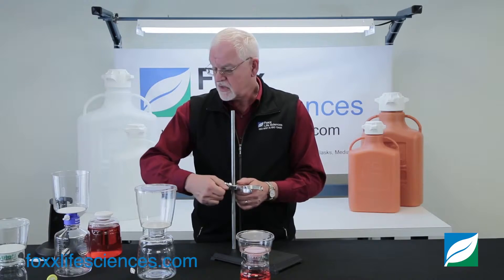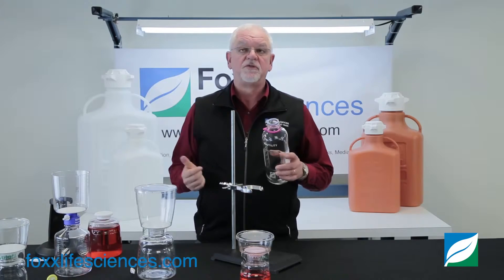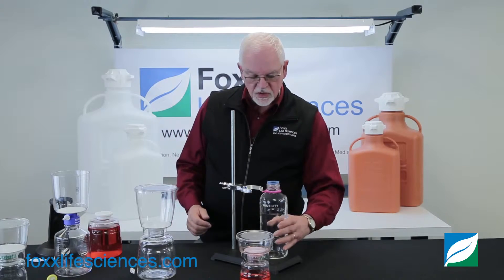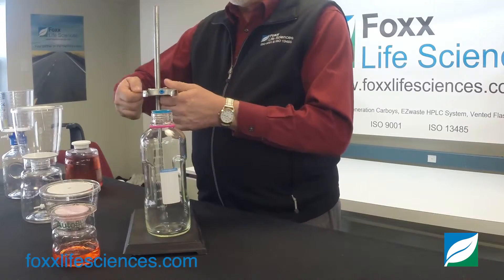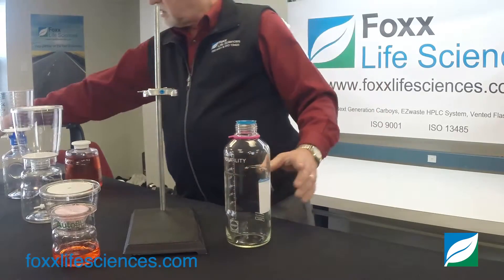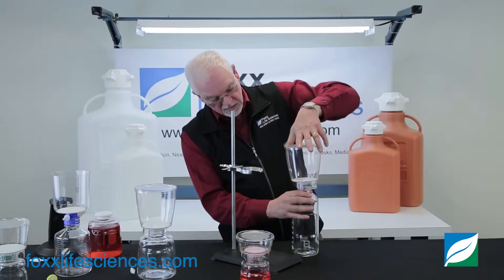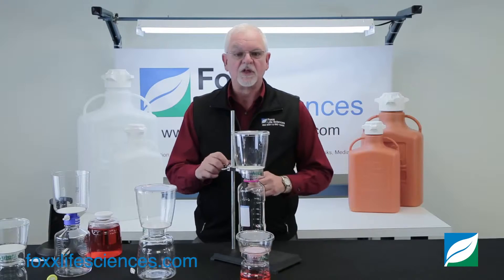What this does is it gives us the ability — if the customer would like to filter in a large glass bottle — we can set the height any way we want. So it's very easy for us to take the unit, screw it on, place it on the pedestal, and it's set and ready to go.